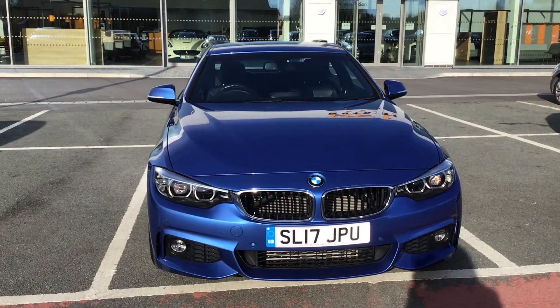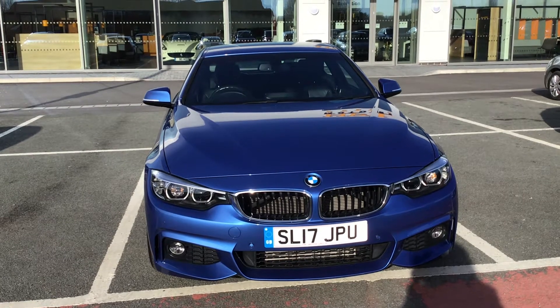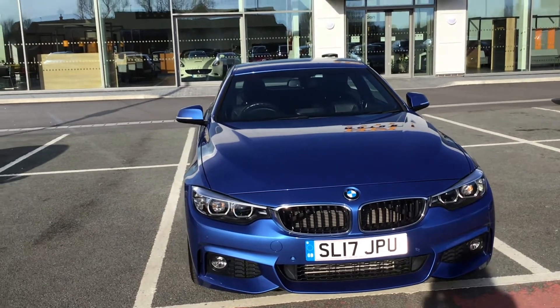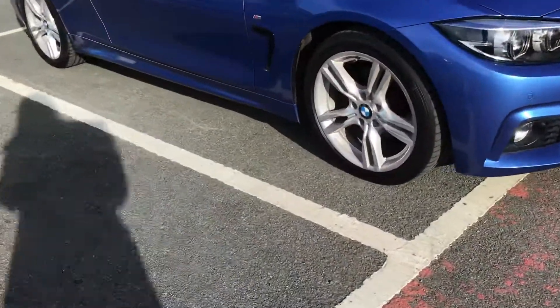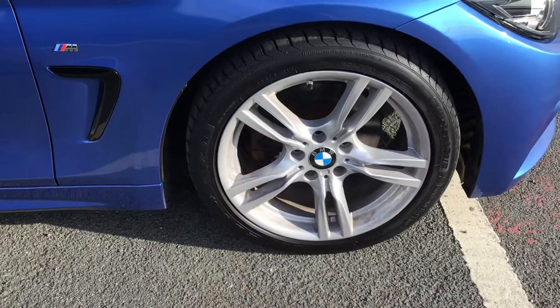Hello and welcome to HPO Motors in Preston. Today we've got this BMW 4 Series 420d M Sport. This comes with the M aerodynamic body styling, you've got rain sensors and automatic headlight activation, and you've got your alloy wheels.